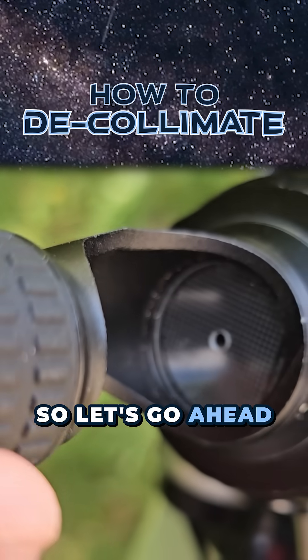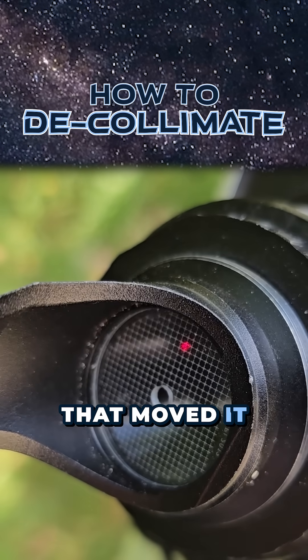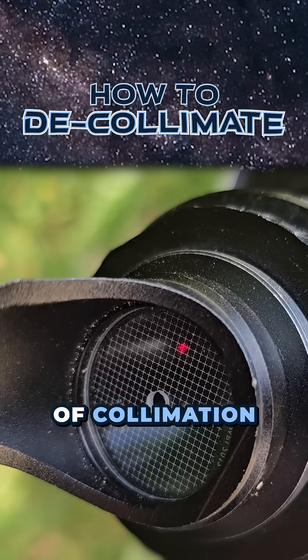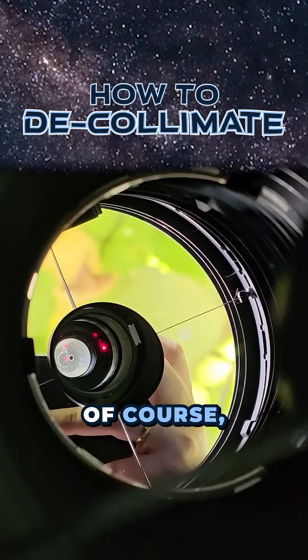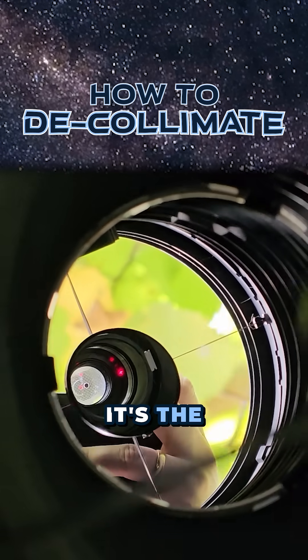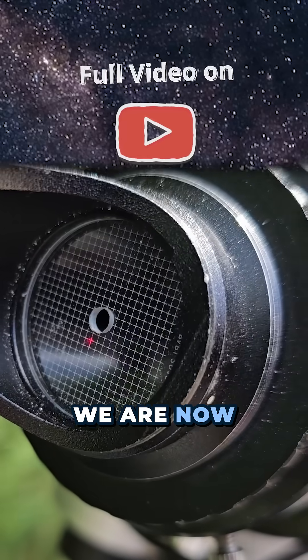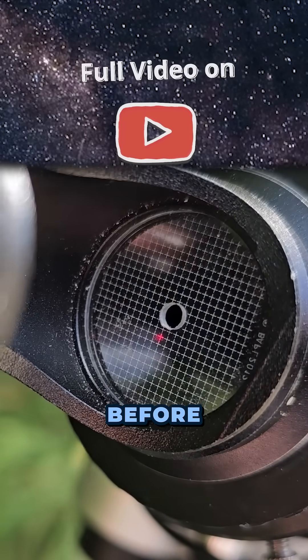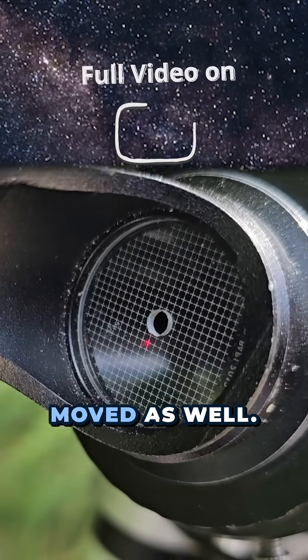Let's go ahead and turn on the collimator. Oh, look at that — that moved it quite far out of collimation just by manhandling the telescope around like that. The question is what is it that's out of alignment? It looks like it's the secondary, so I'm just going to pull that dot back down. We are now a lot closer than we were before now that I aligned the secondary, which means the primary mirror has definitely moved as well.